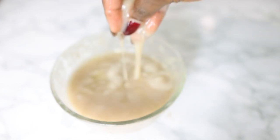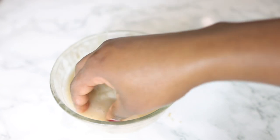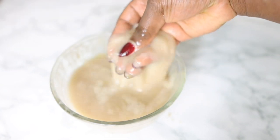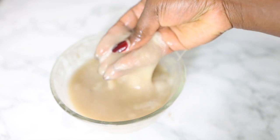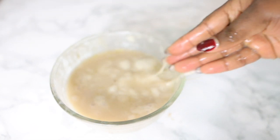This is what it looks like after finishing. I forgot to record the part where I added a bit of olive oil, but I added that in and then let it cool down. This is what it looks like afterwards.